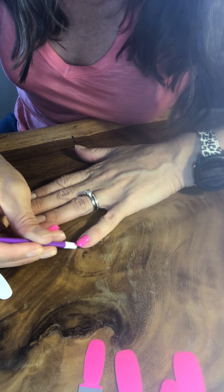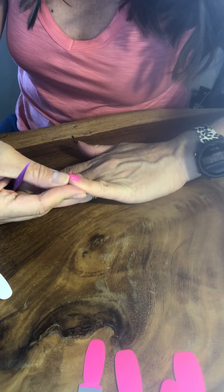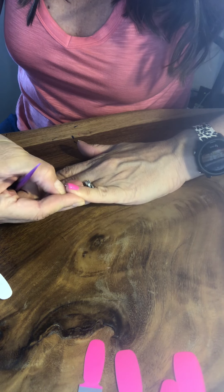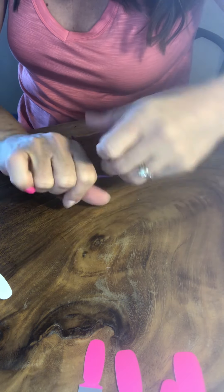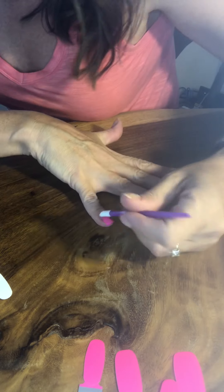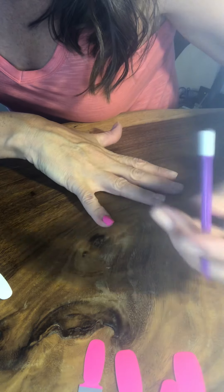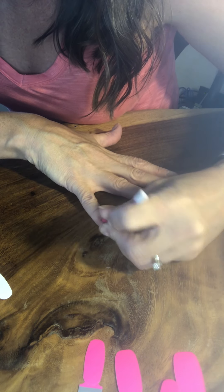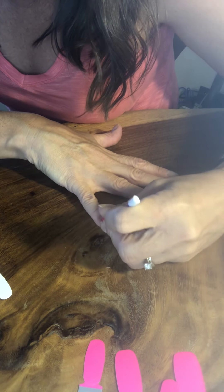These are 95% dry when you get them, so you're going to want to let them cure just a little bit because they might shrink slightly. What I'm doing is wrapping it over the edge, just like so. With solids, I'm going to take this and just break it away because it was a little bit too big on that side — which is not a big deal.